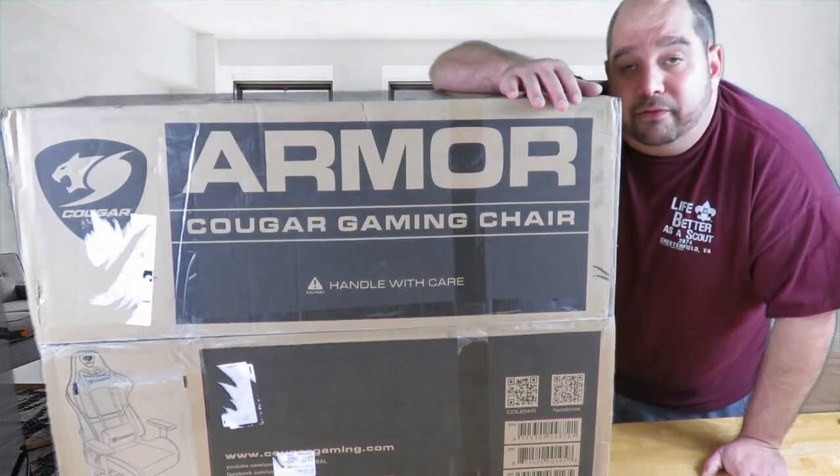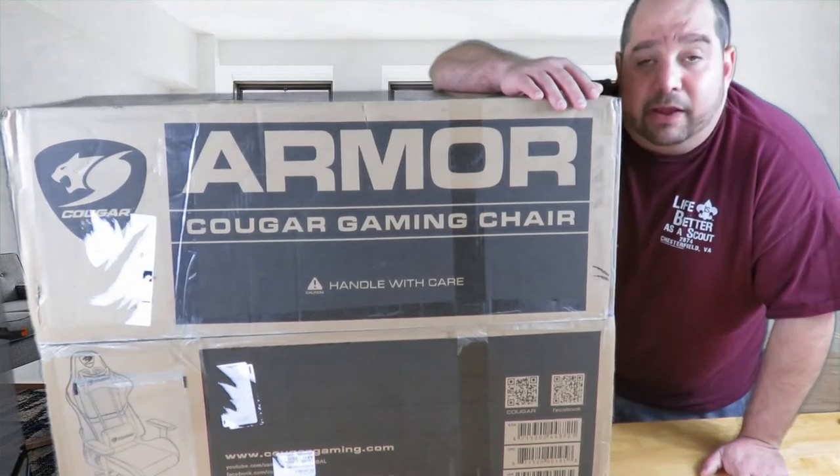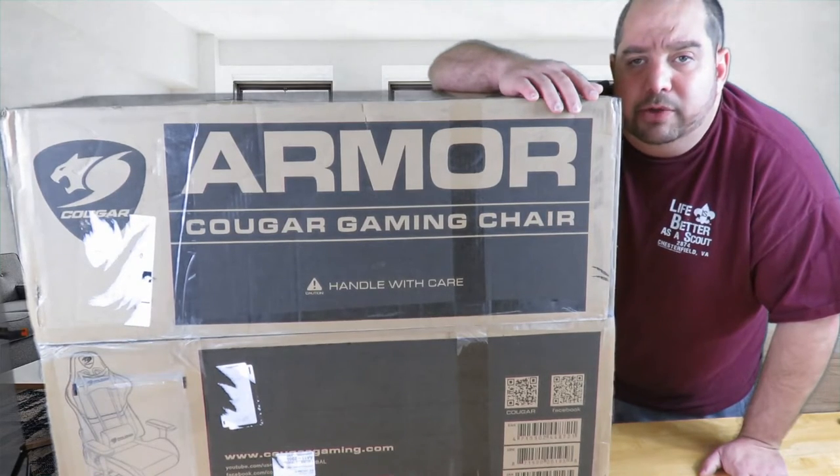Then in another video I'm going to do an assembly — a how-to build it up — and then I'm just going to take it for a test drive to see how everything works out. But anyway, just come a little bit closer and let me show you what's inside.